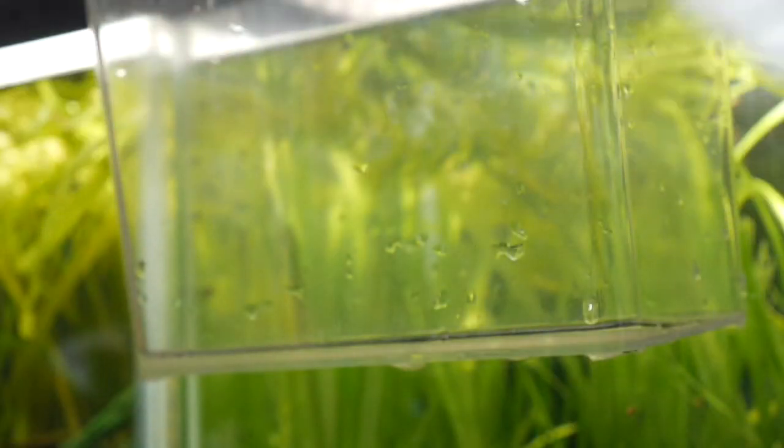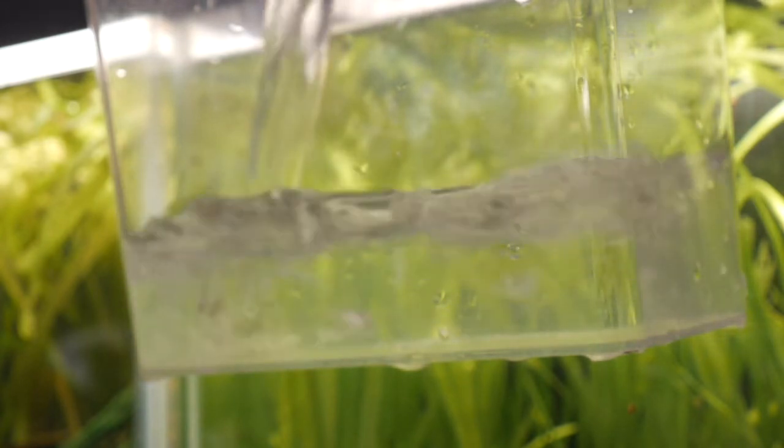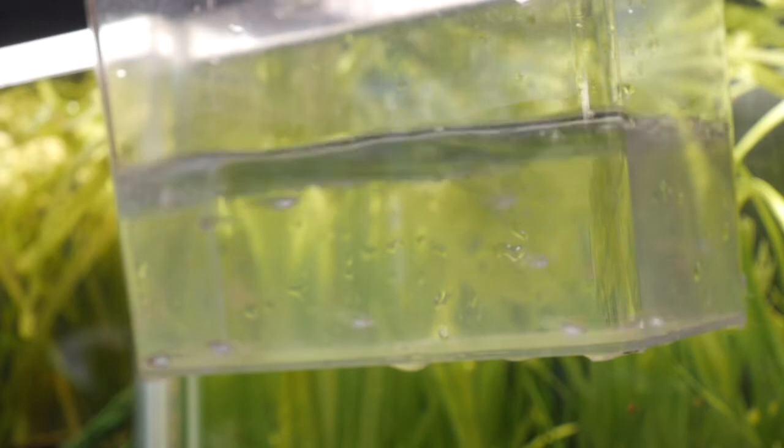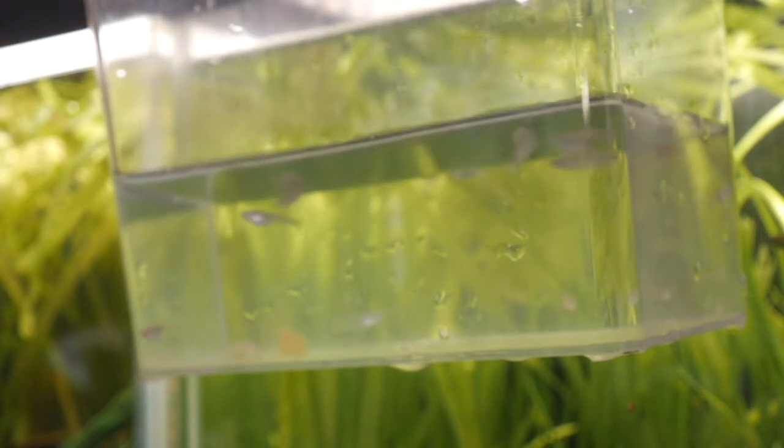Because these are brackish fish, it's a little bit complicated. I don't want to just dump them in the tank – I want to test the salinity first from the water they came in. I'll drip acclimate them, hopefully, for my mudskippers.